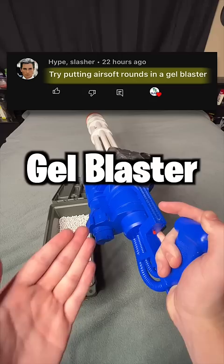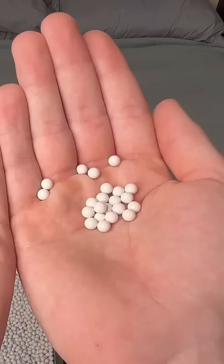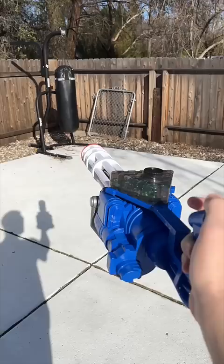The issue is that the gel balls are significantly larger than the airsoft BBs. Airsoft BBs are six millimeters in diameter and gel balls are around seven to eight millimeters, so I don't know if it's gonna shoot as well. For reference, this is how well it shoots with gel blaster balls.